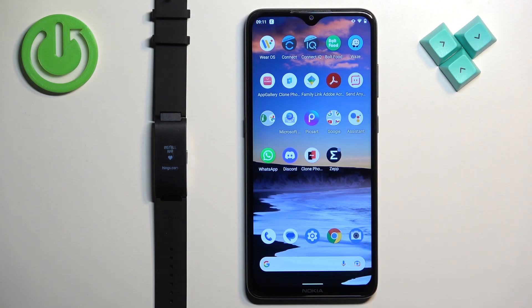Welcome! In front of me I have Withings Pulse HR and I'm going to show you how to pair this smart band with an Android phone.